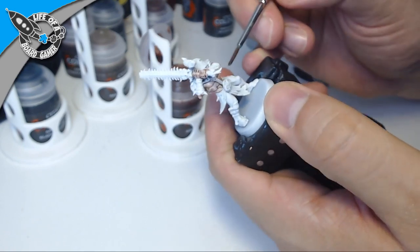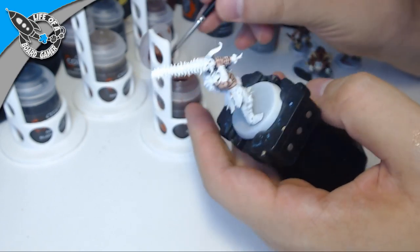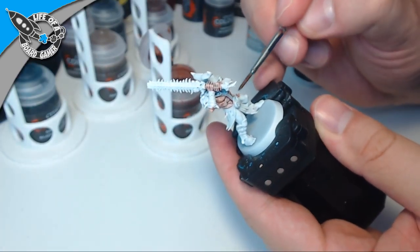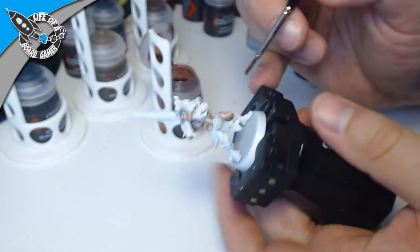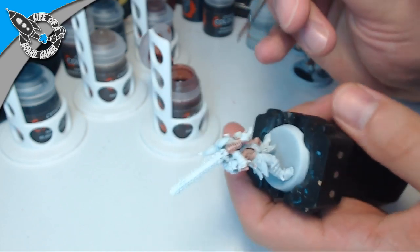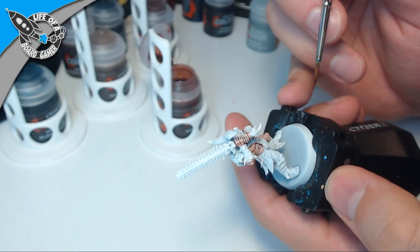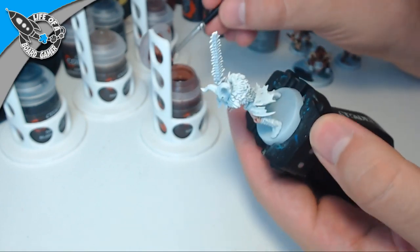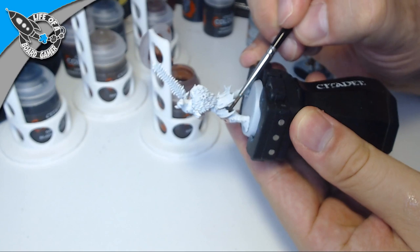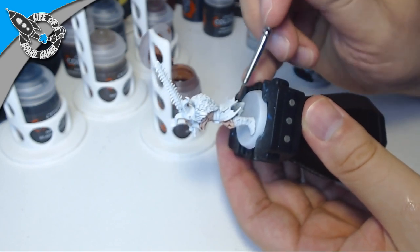For the next live painting video I'm thinking of creating a poll so you can choose what miniatures you want to see me paint next — not the specific miniature, but the game. For example, Stuffed Fables, Green Forest, or maybe Monster Slaughter. You will decide what you want to see and I will paint it. If there are multiple miniatures in a game I will choose which one, since creating a poll for every single miniature would be way too complicated.